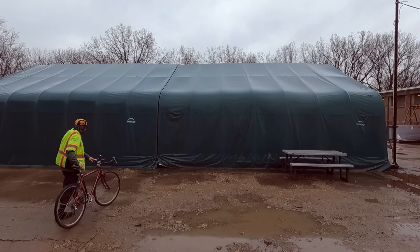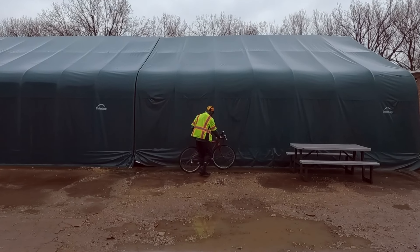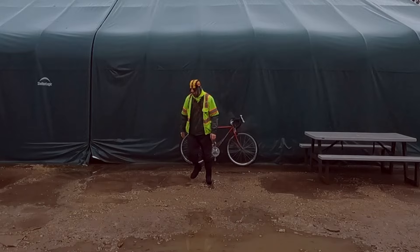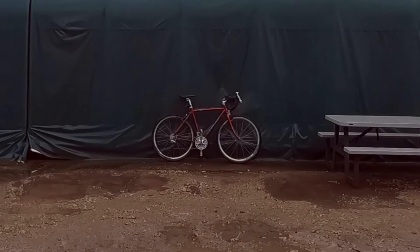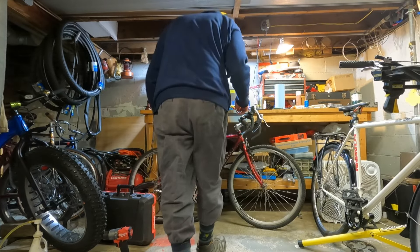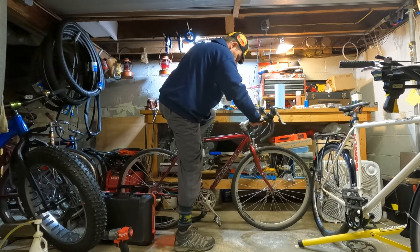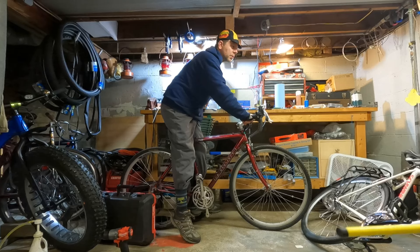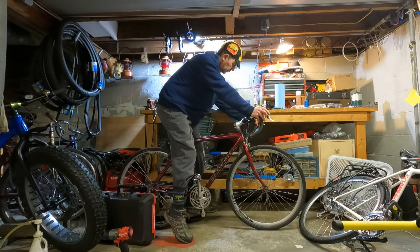Friends, I bought a drop bar bike. It doesn't have a rack and it doesn't have any fenders. When I saw it I thought, boy, that thing looks like it could bunny hop a log. That's what that bike is for. It looked a little small, but I flipped the stem over and rolled the bars back and moved the shifters back and the fit is actually just right, even though it looks like a tiny little nineties mountain bike.